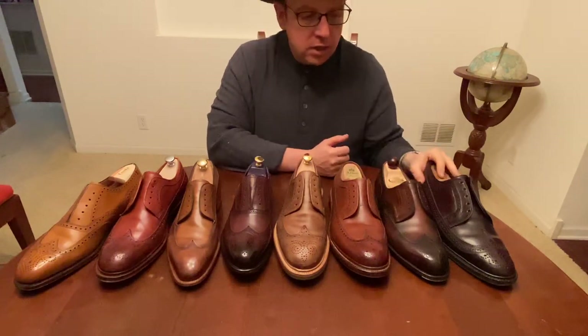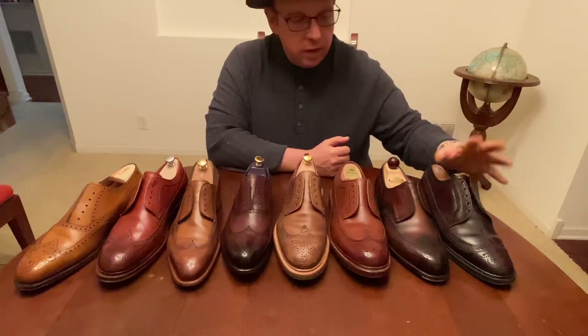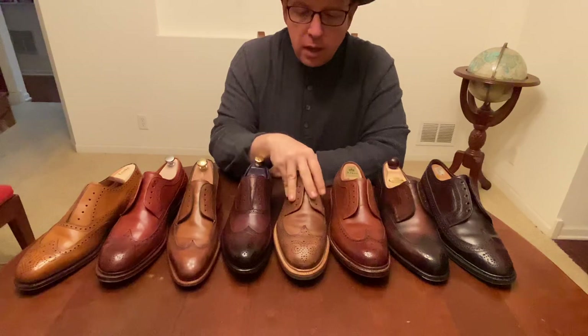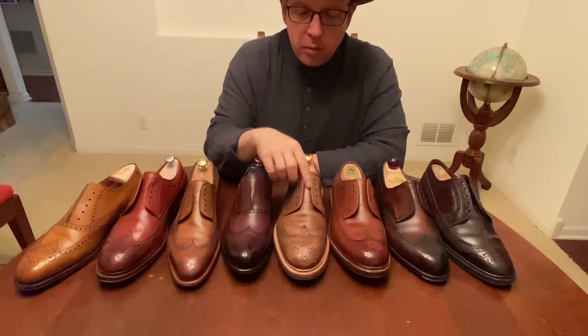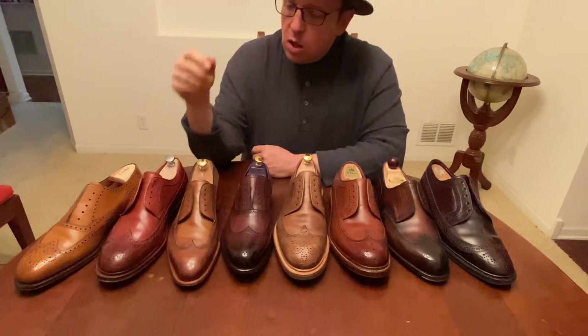All of these shoes cost less than five hundred dollars. I was able to get the Vass on sale — they're shell cordovan so they're normally not under $500, but I got one of those once-in-a-lifetime super sales. The Carminas were actually made to order, but I was able to get a sale on those as well, which is the only reason they're included in this group.